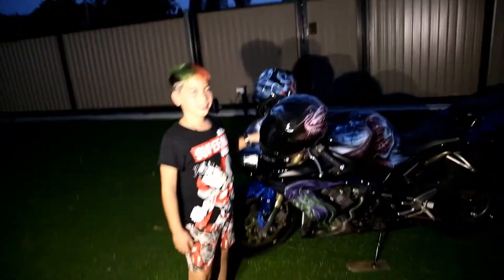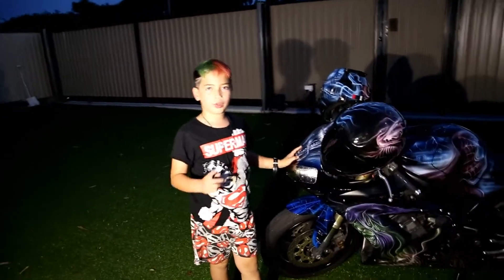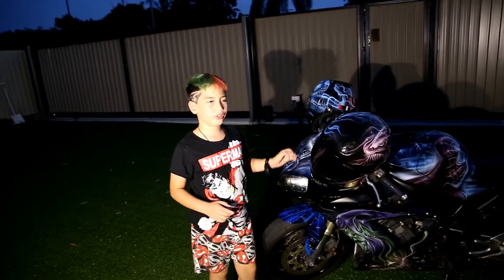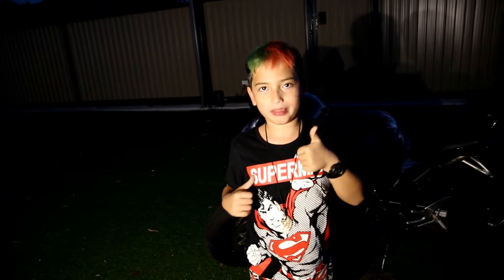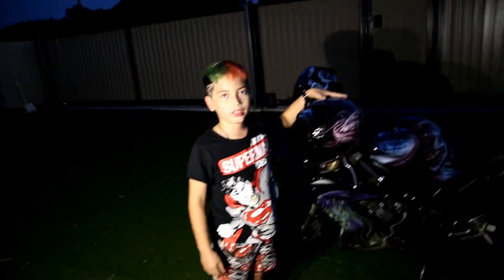That's our spider bike. I hope everyone enjoys that. What do we want the people to do? Subscribe, and you can get free Bitcoin. Don't put a thumbs down — put a thumbs up and put a comment. No giveaways today, but we'll let everyone know — we're back in Australia.